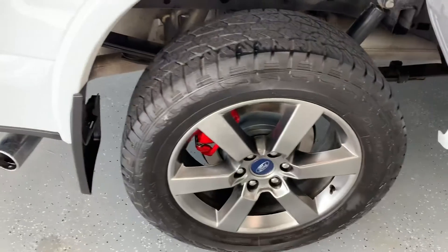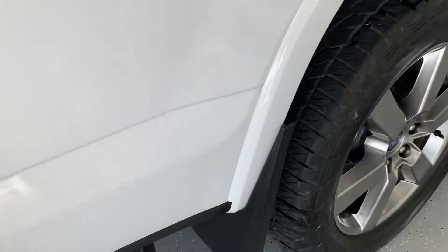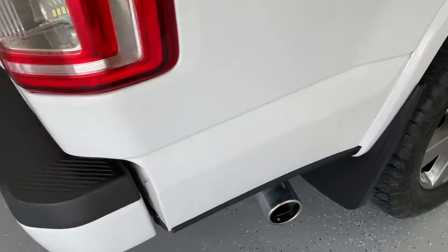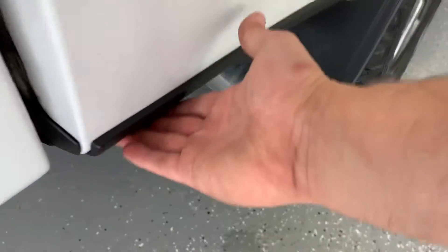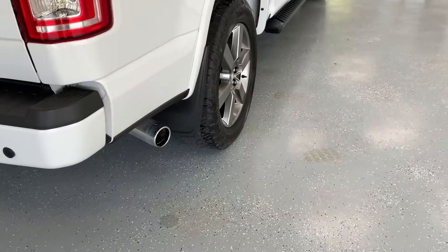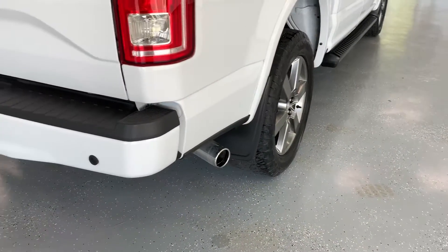Matching 20-inch rim and Hankook Dynapro tire there in the back as well. All four wheels have these nice molded mud flaps on the truck. In addition to that, there is a piece of black molding here that helps protect the paint from rocks or debris thrown up off the road into the body of the vehicle.